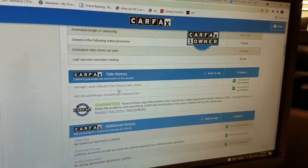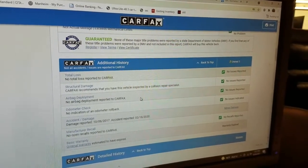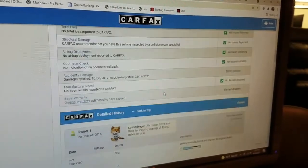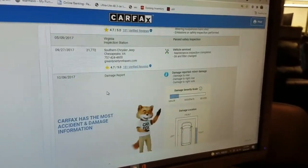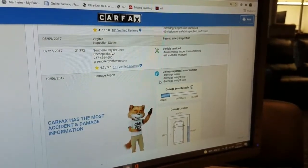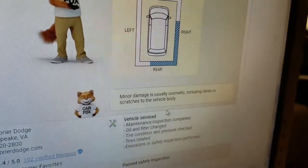CarFax guarantees no salvage, junk, rebuilt, fire, flood, hail, or lemon brands on the title. No structural damage, no total losses, airbags have never been deployed, odometer checks out good. Shows a couple of minor fender benders — I'll show those to you as we scroll down. You can see the vehicle has been serviced regularly.